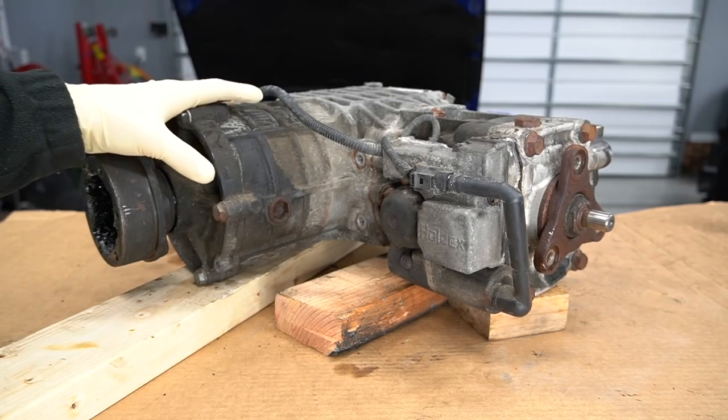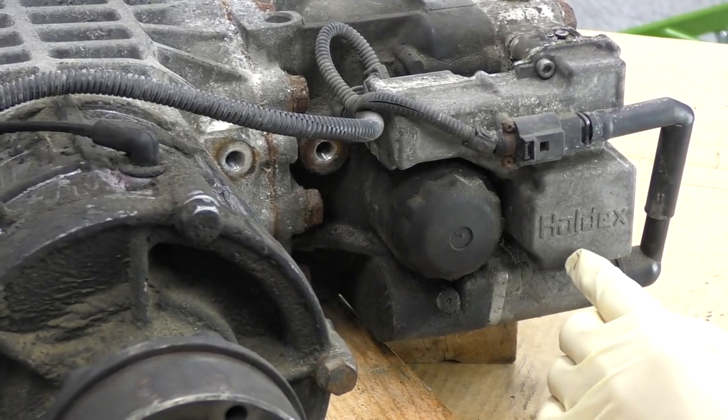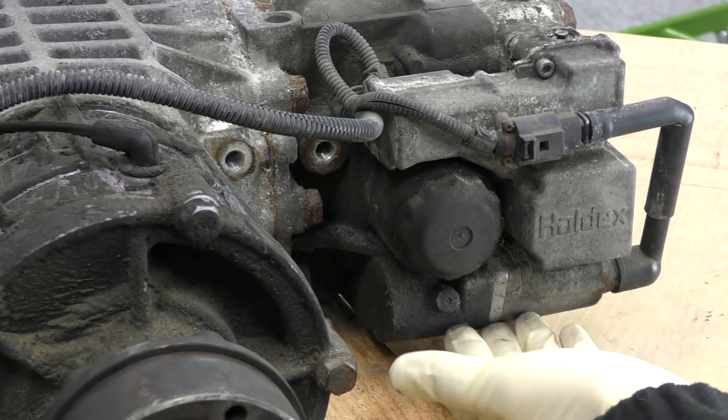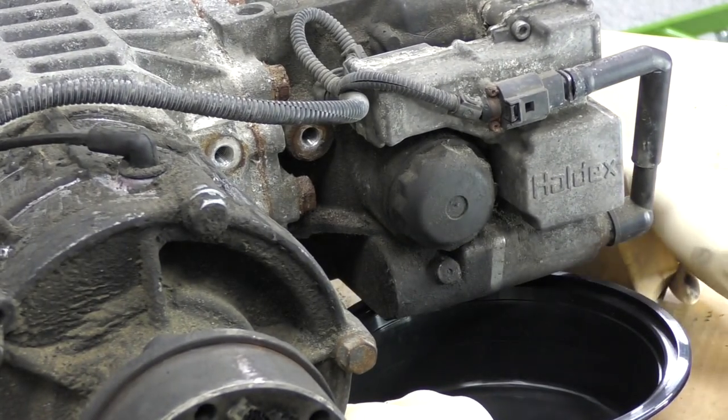Here's our rear drive unit. The back portion right here is the differential. The front here is the Haldex unit, or on the newer stuff a Borg Warner unit, but this one still says Haldex so that's what we're going to call it. This is our controller. Here's our filter right back here, and this is the pump that pumps the fluid right here on the bottom. We'll start by getting that filter off.